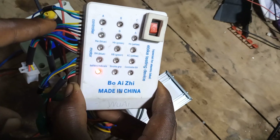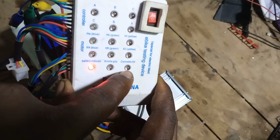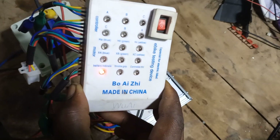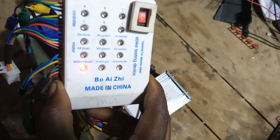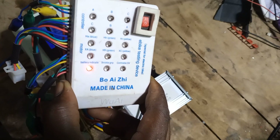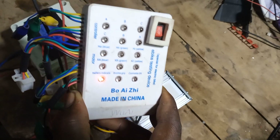When you connect the controller and activate it, this light here is supposed to turn on, meaning the controller has been powered on. But when it's off, it means there's an issue with the controller. So let's proceed — I'll be testing the controller and the throttle for now, and on my next video I'll test the hub motor.